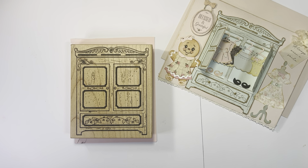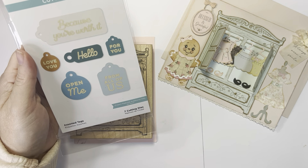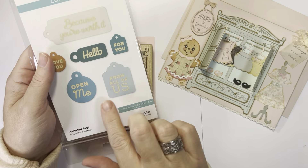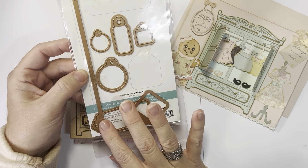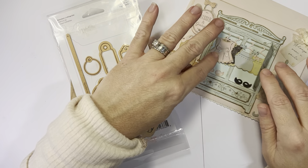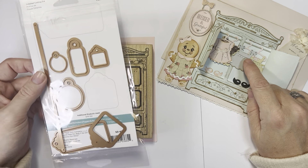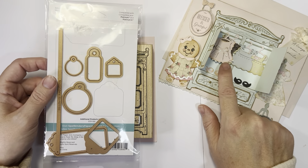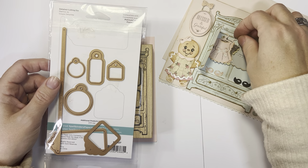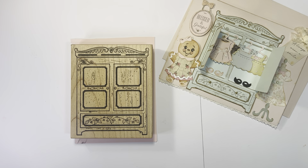I used one more die that you really don't have to use in this. It's the Spellbinders S3427 — it comes with this little bar for your tags, and I used it to cut the hanging bar for the clothes. But if you don't have this set, you can just cut yourself a rectangle strip. Since I had it, that is the one I used.